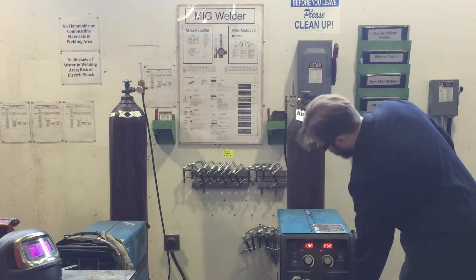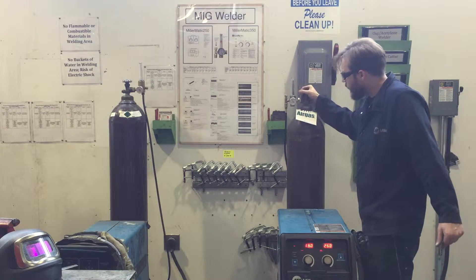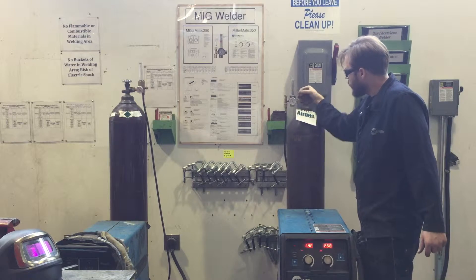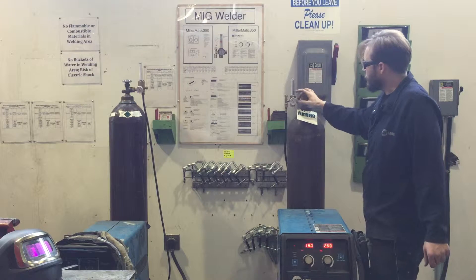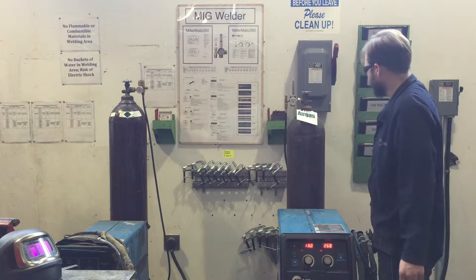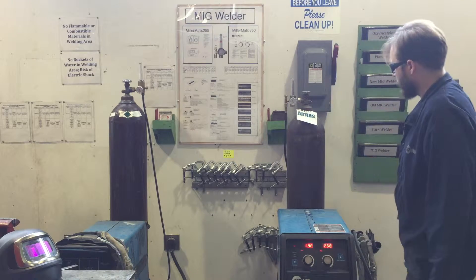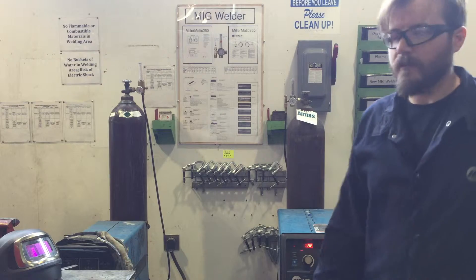First thing we're going to do is turn on the machine, which I already did. Next you're going to ease open this gas cylinder. It's a high pressure cylinder, so make sure that you open it all the way — different than the acetylene. Make sure that you have a reading on this regulator valve. This will tell you that we have gas in here. If the needle is all the way down to zero with the tank open, then it's time for a new bottle of gas. Always ease that open to start so that you don't hammer the regulator.